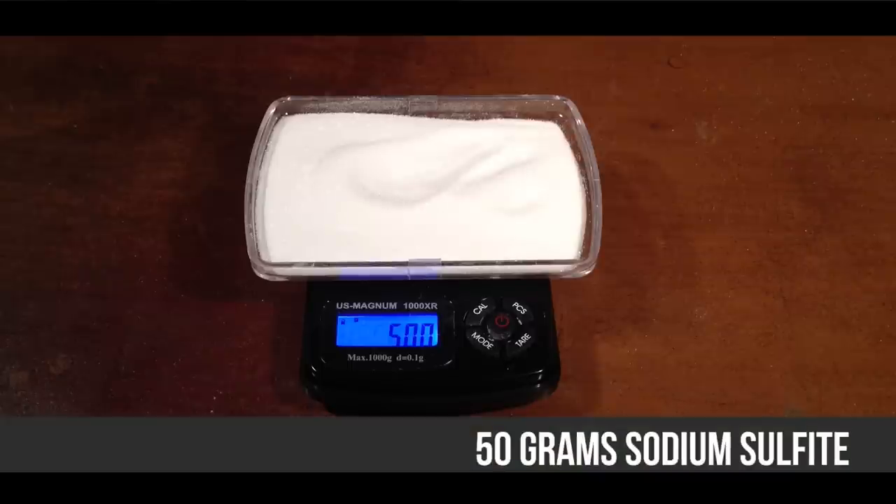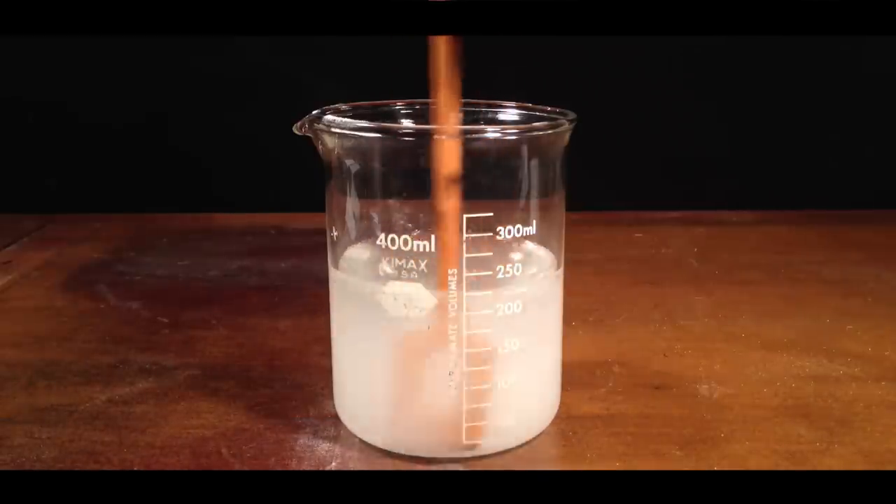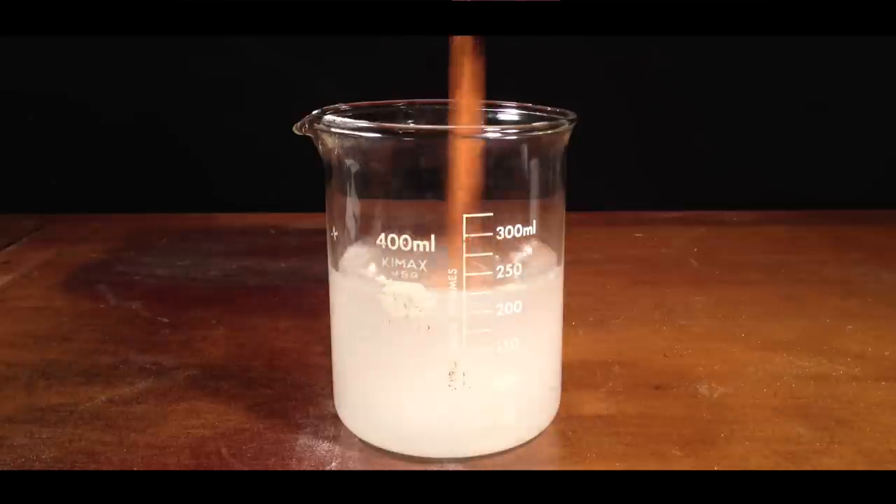First, measure out 50 grams of sodium sulfite. Add to 200 milliliters of water and stir until dissolved. There will be some particulate left behind — don't worry about it, it won't affect the final solution.